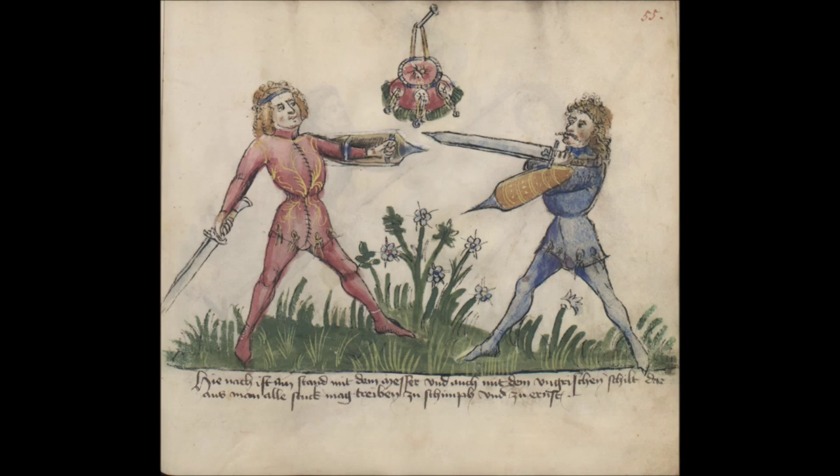If he becomes aware of the point, wind again the point on his left side towards the face, so that always the long edge is above. You are attempting to collect his weak on your strong and to displace it to the side. This is done in reaction to having your point driven off to the side with force, similar to the second Vinden in Longsword.